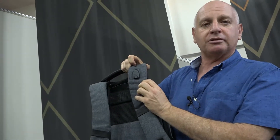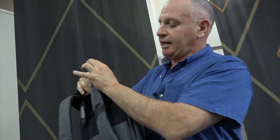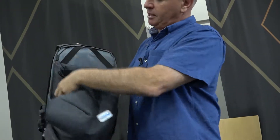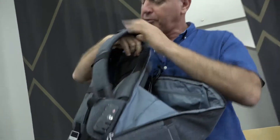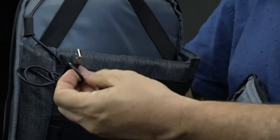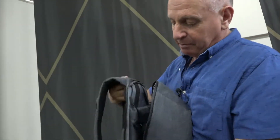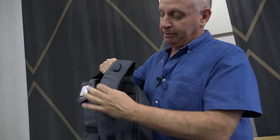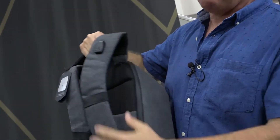It has a USB port, and that port feeds a cable to inside the bag, which I can demonstrate. There is the cable from the outside port to the inside of the bag. You put your power bank inside, seal up your bag, connect the cable, and then charge your phone.